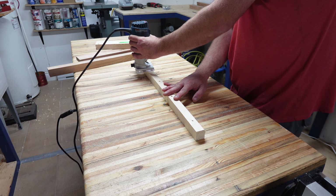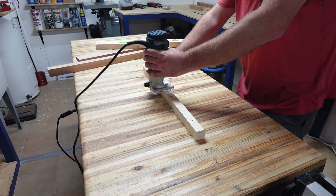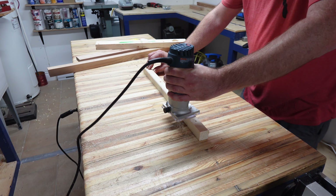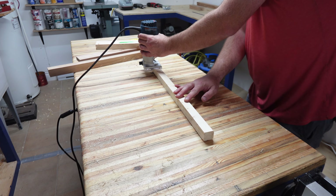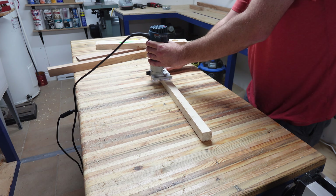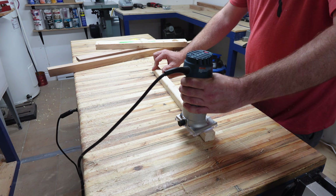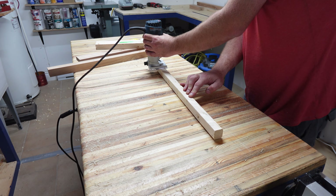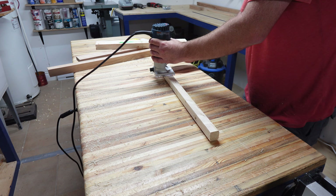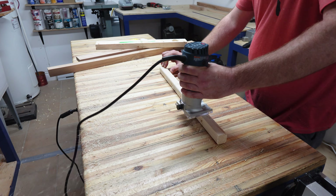My worst non-dust-controlled offender is my palm router. This thing makes dust. I love this tool though — it's amazing, powerful, and a huge part of finishing my projects. Now that I have a proper dust control setup I'll try and use my router table more, but reaching for this palm router is hard to resist. As you can see, this thing makes a mess. It makes you realize how well the dust control worked on the router table's fence earlier.